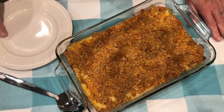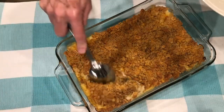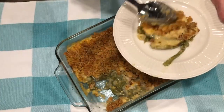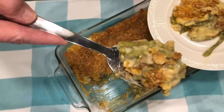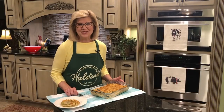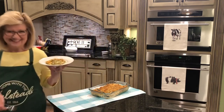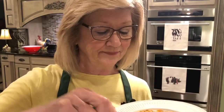Our casserole is out of the oven and has set for about 30 minutes to cool. Let's scoop some up — I'm anxious to get into this. Look at that cheese! Can you see it? Those peas — yum. I could make a meal off of this. Thank you for joining me in my kitchen today. We're ready to try this asparagus casserole — it looks scrumptious. Look at that, I hope you can see it.